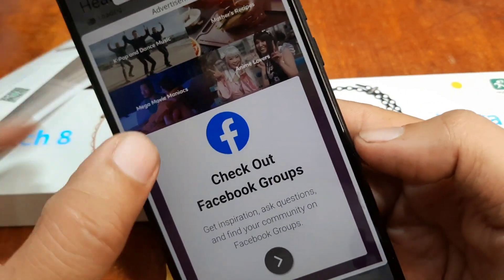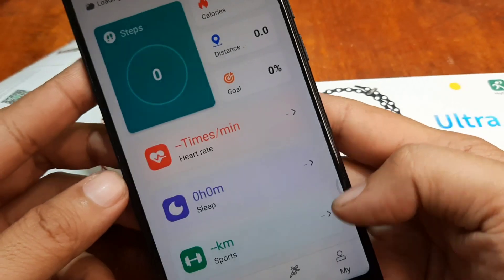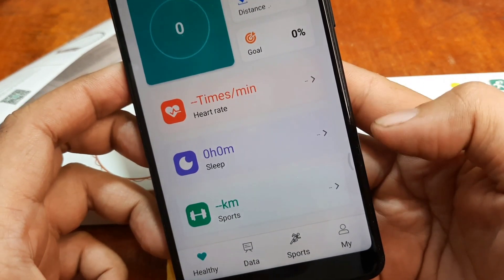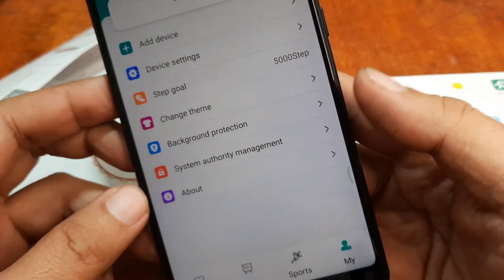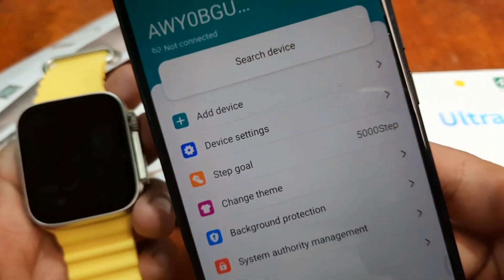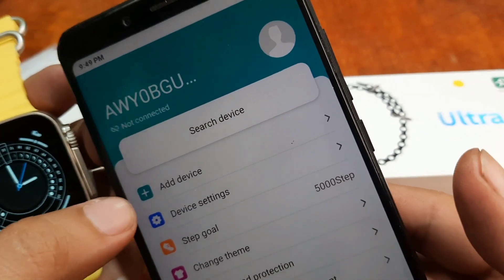We are now done. On the bottom part of the app we have Healthy Data, Sports, and My. Let's search for the device in the My section. As you can see, we are not connected — tap on search device.